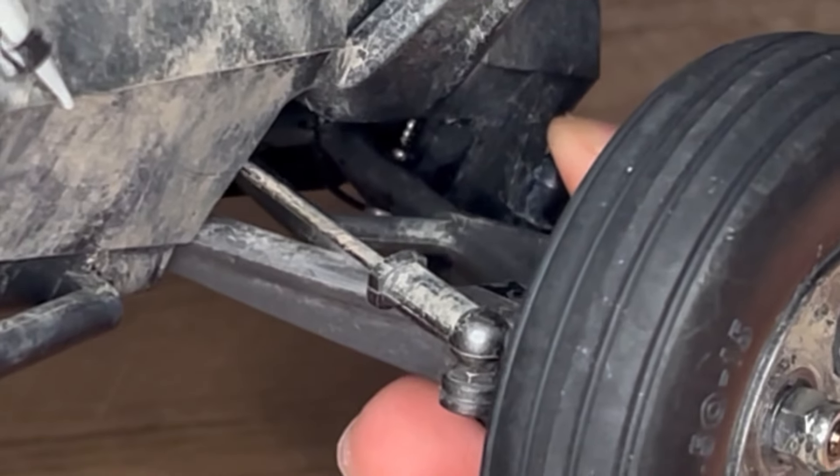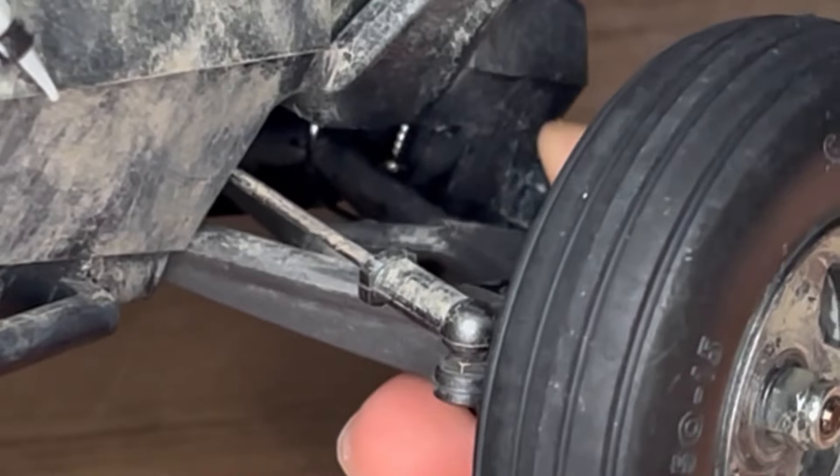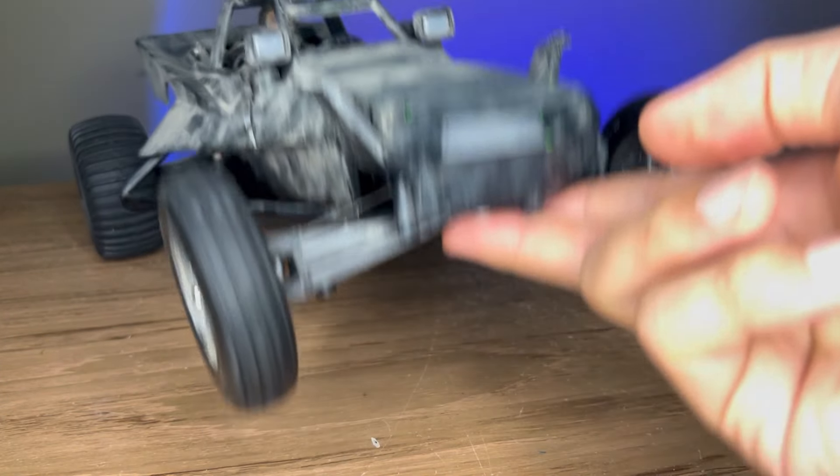Here you can see that the second screw is limiting the travel. Not bad at all.